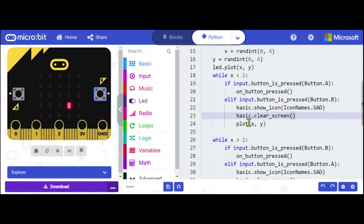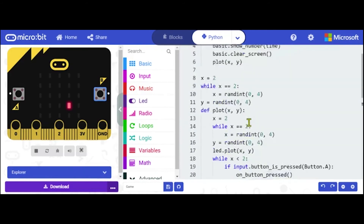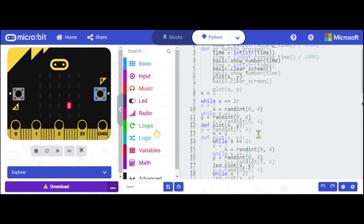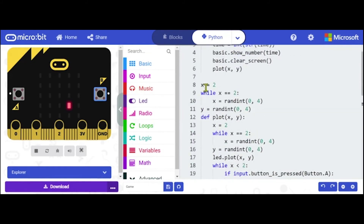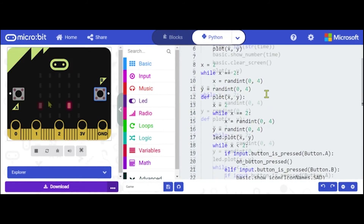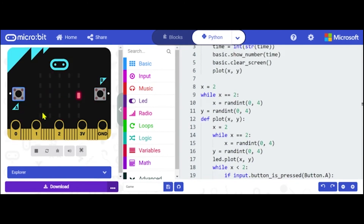I coded it in Python. What it does is it's kind of like a reaction game. So first, we assign x a random value between 0 and 4, but not 2. Then we assign y a random value between 0 and 4. Since over here I can press A, and it will show that it's been 2 seconds, 5 seconds, and it just keeps on going. And this is completely random where it shows up.